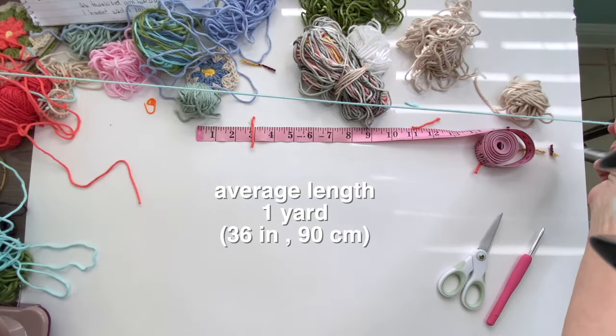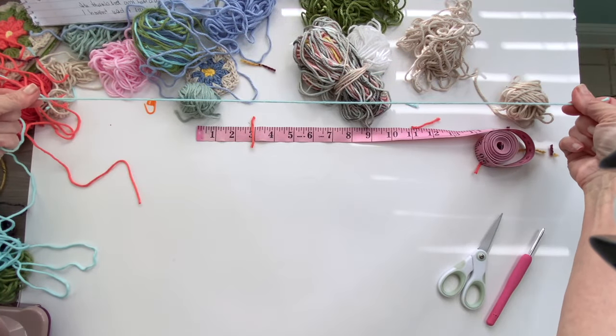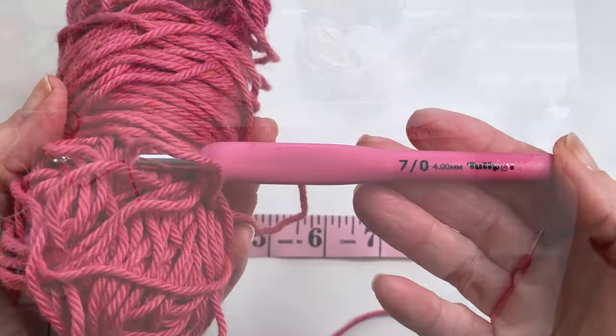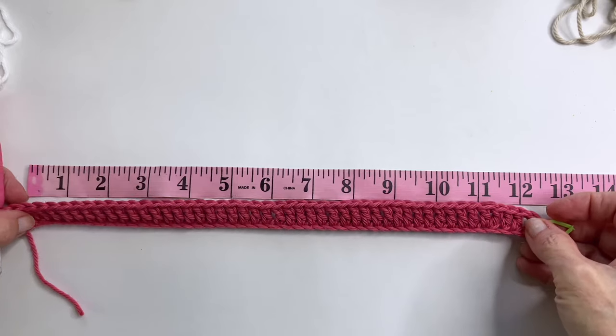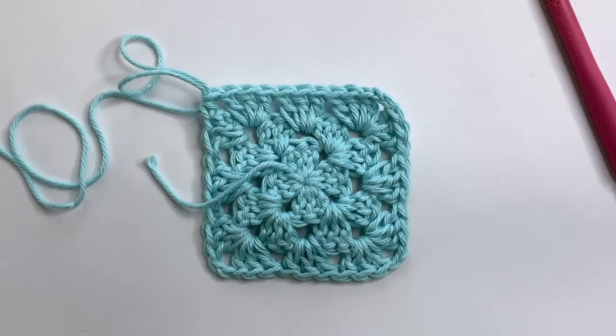A good average size would be about a yard of yarn, which is about the length of your arms outstretched. This is going to vary depending on the type of yarn and hook that you're using, so I recommend that you try working up a gauge swatch as well to find out what works best for you.